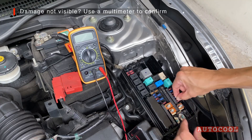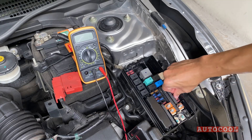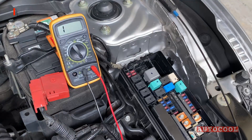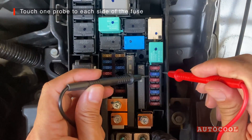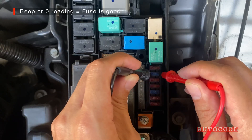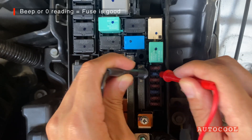That's where the multimeter helps. Set your multimeter to continuity mode — that's the one with the symbol that looks like a sound wave. Touch one probe to each side of the fuse. Polarity doesn't matter here. If the fuse is good, you'll hear a beep or see a reading close to zero.